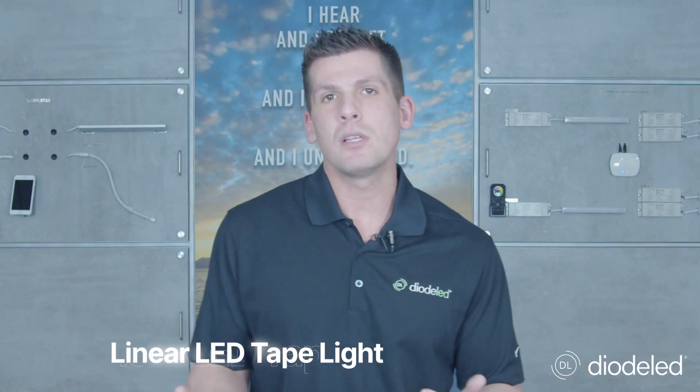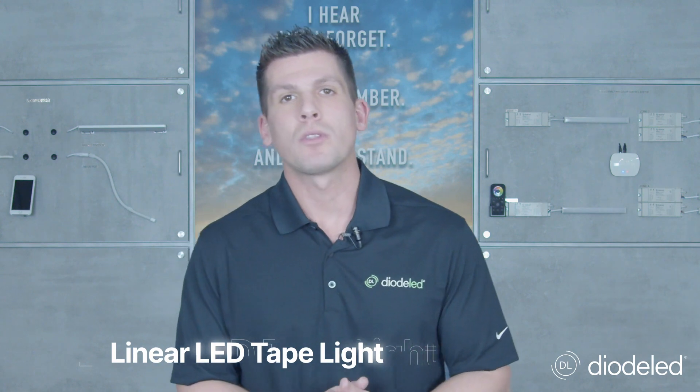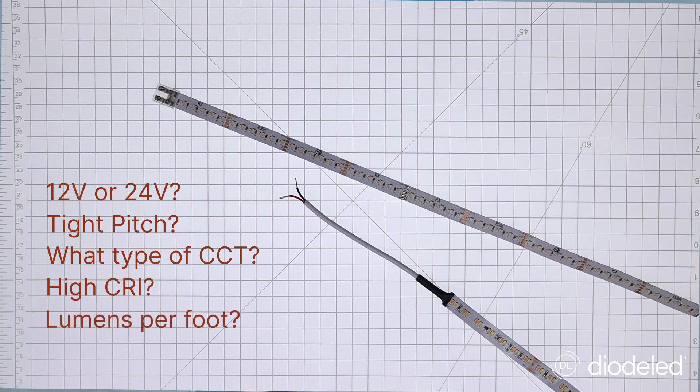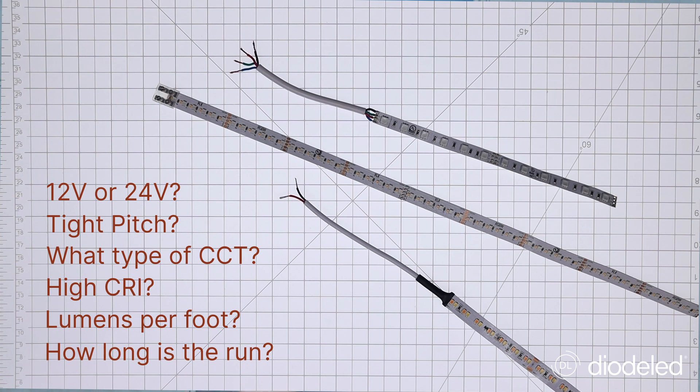So on building a fixture — where do you start? We always recommend starting with the light. What do you need: 12 volts or 24 volts? A tight pitch or not? What type of CCT do you need? Do you need a high CRI or does it even matter? What's the lumens per foot? How long of a run do you need to go? All things to consider when trying to specify that tape light for the right project.